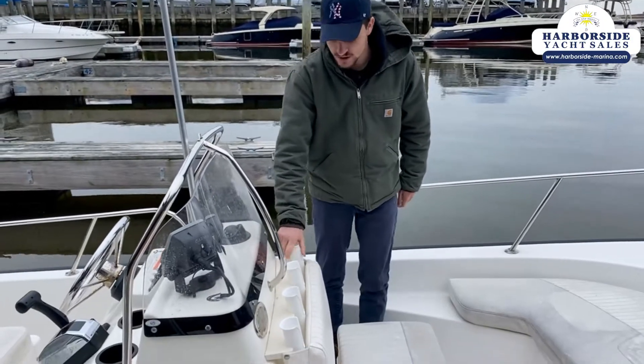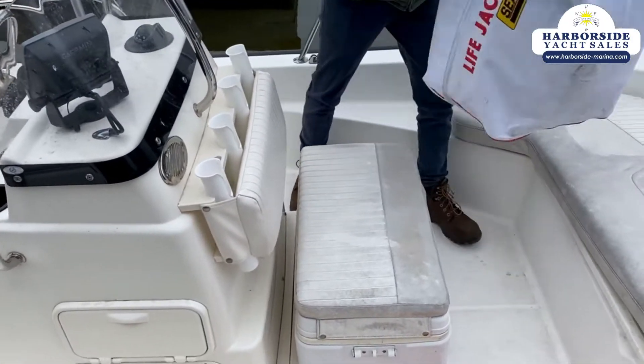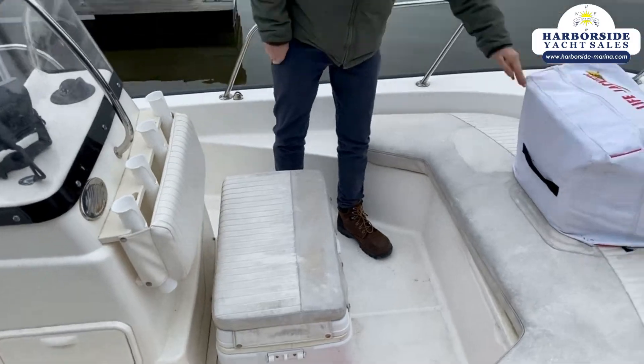You've got your rod holders right here. I actually took this boat out a couple of days ago — that's why we have our Coast Guard kit on here.